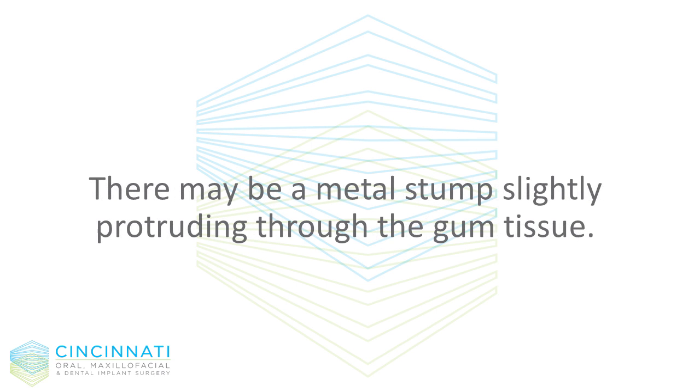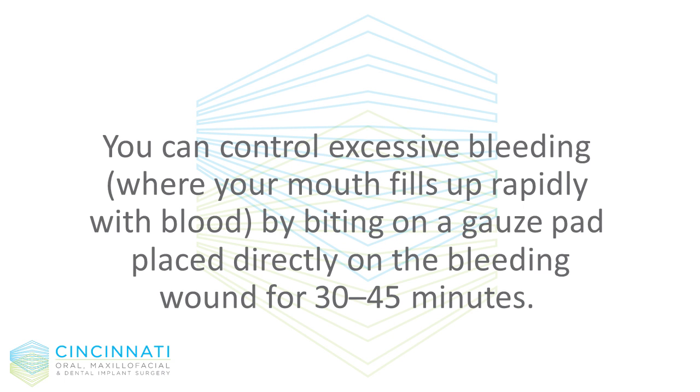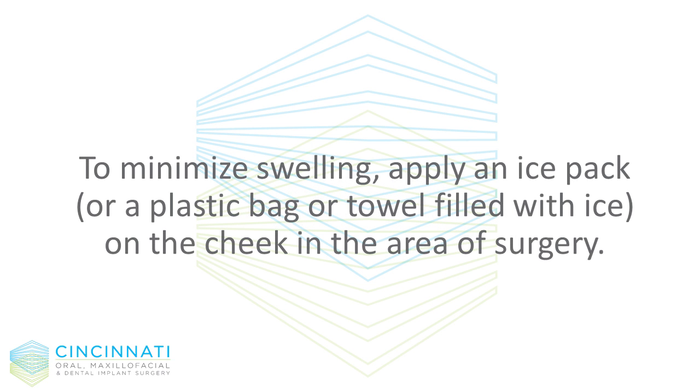There may be a metal stump slightly protruding through the gum tissue. Some mild bleeding or oozing is normal for 24 hours. You can control excessive bleeding — where your mouth fills up rapidly with blood — by biting on a gauze pad placed directly on the bleeding wound for 30 to 45 minutes. If bleeding continues, please call the office for further instructions.